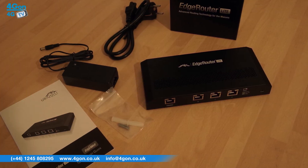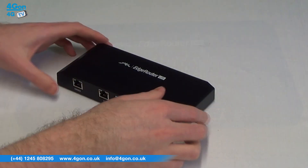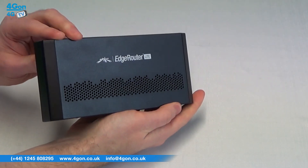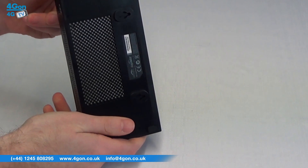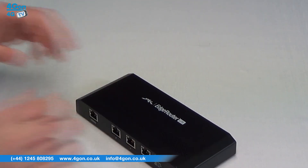The Ubiquiti Edge Router Lite comes with a number of sophisticated routing features including advanced security monitoring and management, 1 million packets per second for 64 byte packets, 3 high performance gigabit ports, and a dual core MIPS 64 processor with hardware acceleration for packet processing and encryption and decryption, plus 3 RJ45 gigabit ethernet ports.